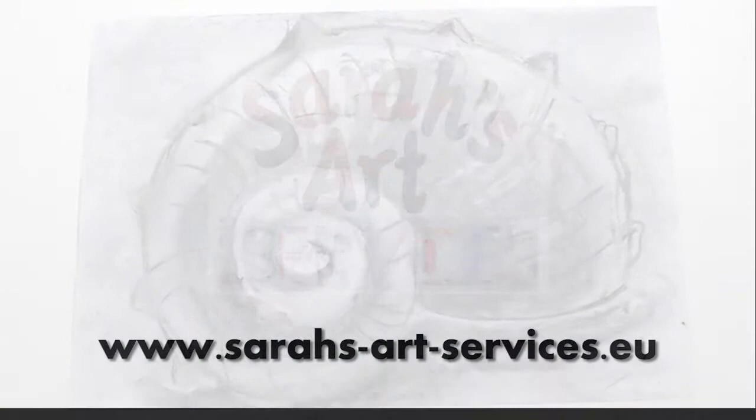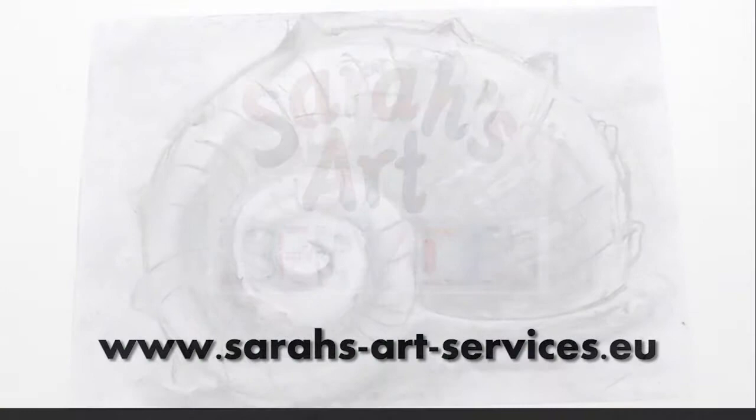Please visit our website for the full version of this tutorial. Thanks for having me. We'll be right back.